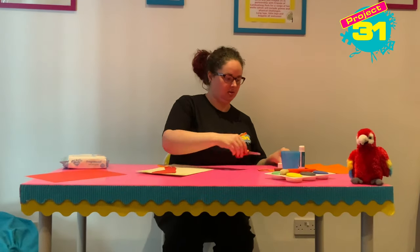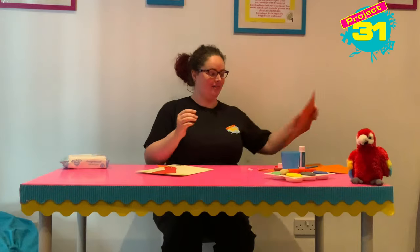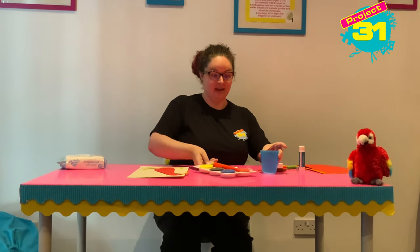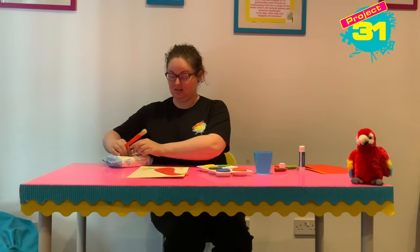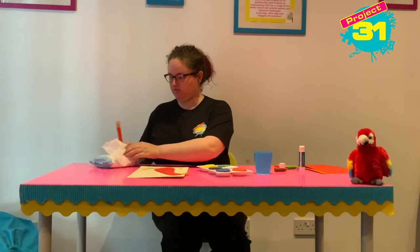Now I'm going to clear everything out of the way because this might get a little bit messy — sorry grown-ups! What we are going to do now is paint our hands. First of all I'm going to open my baby wipes because I am going to need to be dabbing these, so they're ready for me.